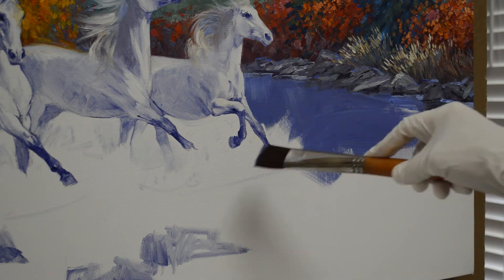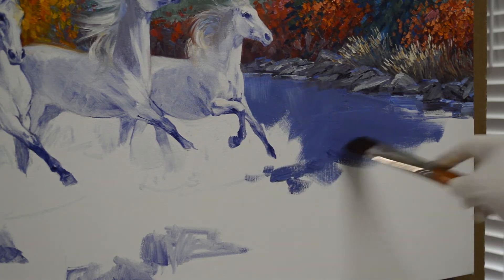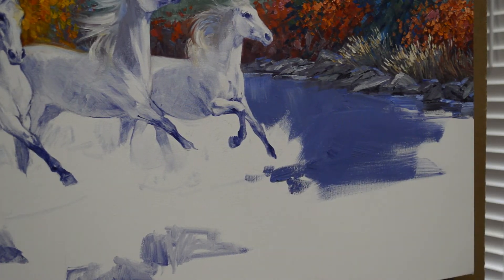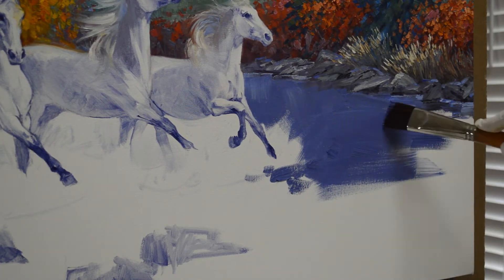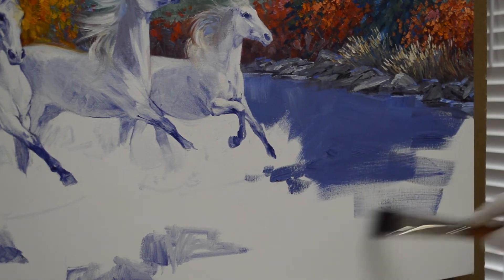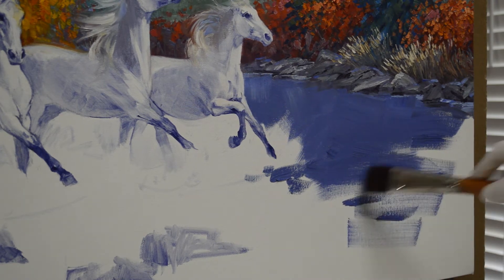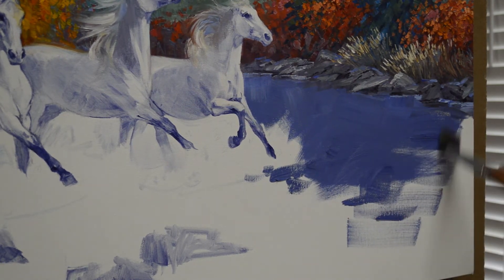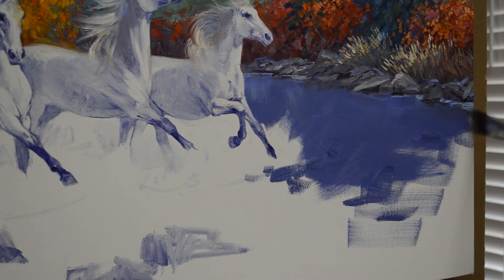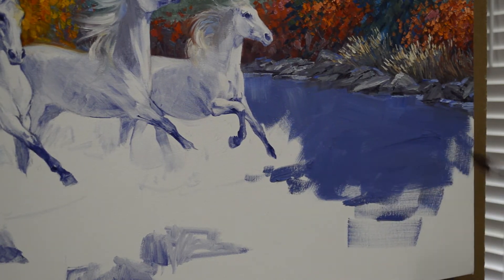I'm leaving white here because that's where the water is going to be splashing up and the horse is running through the shallow water. I'm not doing too much as I come forward because the rocks below the water are going to be showing through the shallow water.